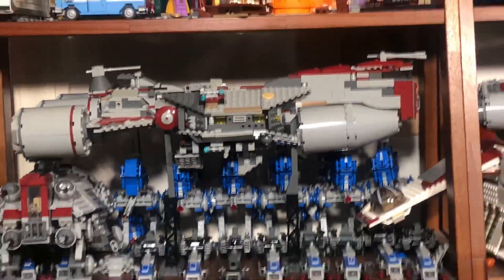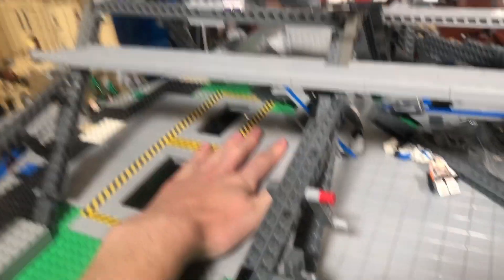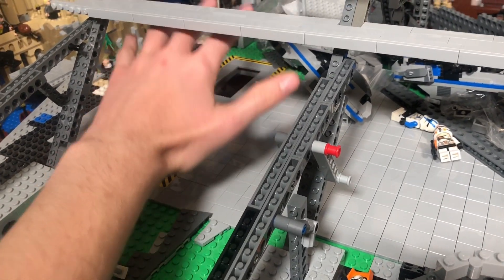The fact that we can fit this massive ship right here inside this hangar is amazing. I cannot wait to put that in there for the full mock and show that to you guys - it's going to be absolutely insane.